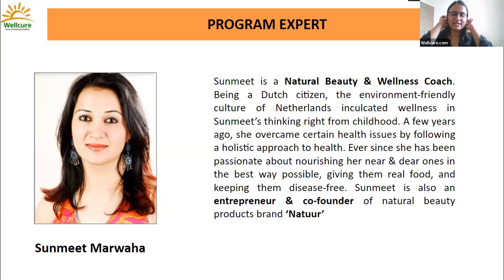To introduce our program expert: Sunneet has already been with us for some really interesting and popular workshops — the skin care and hair care workshops. This is yet another wonderful workshop she has come up with: the melt and pour soaps workshop. She is a natural beauty and wellness coach, very passionate about holistic and environment-friendly living, and she is the co-founder of the brand Natior.